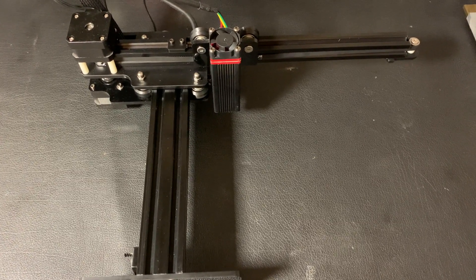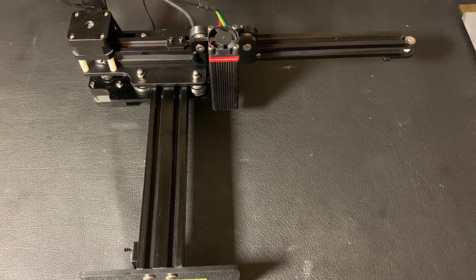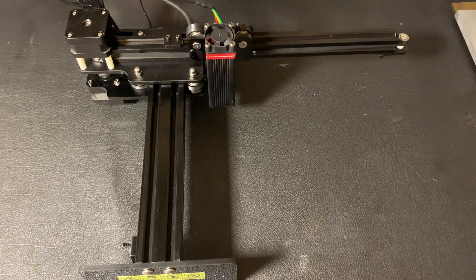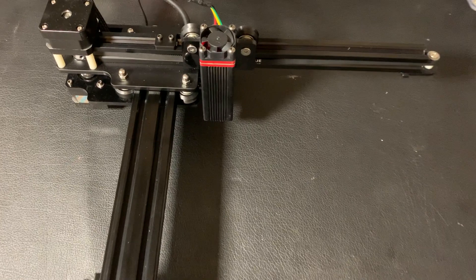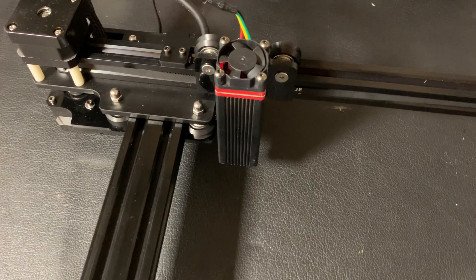Hello everyone! In this video I want to show you just another solution for air support for a Neymaster laser. Let's go.